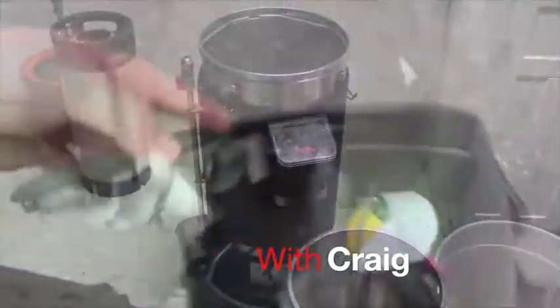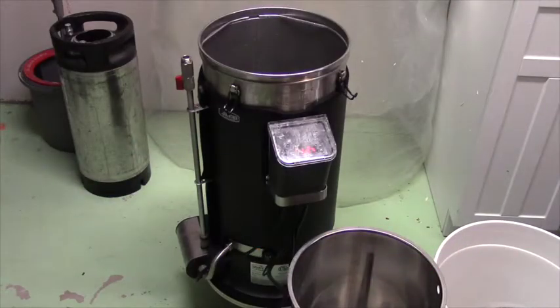Morning folks, welcome back to the show — latest episode of Fixing Random Crap with Craig. Today we're not really fixing anything in particular, but we're going to do a video to walk through a brew day. A lot of friends are interested in how this process works, so we're going to walk you through and take you along for the ride.